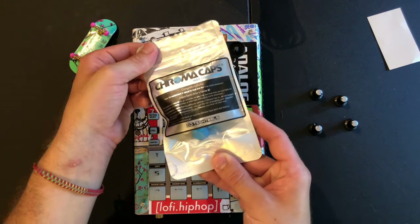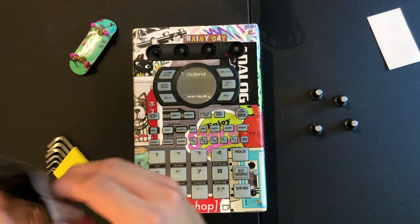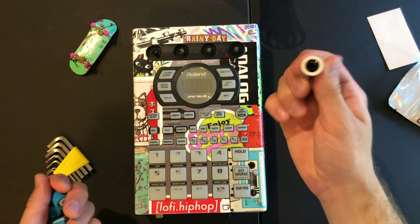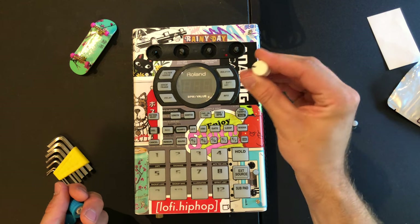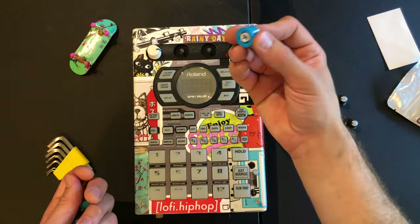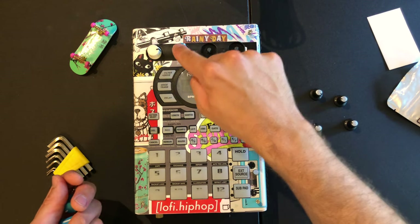I got some new knobs from DJ Tech Tools — these are the Chroma Caps, the fatty knobs. They come in a ton of different colors and they feel really nice and grippy. I like them a lot. They're a huge step up from the stock knobs on the 404.